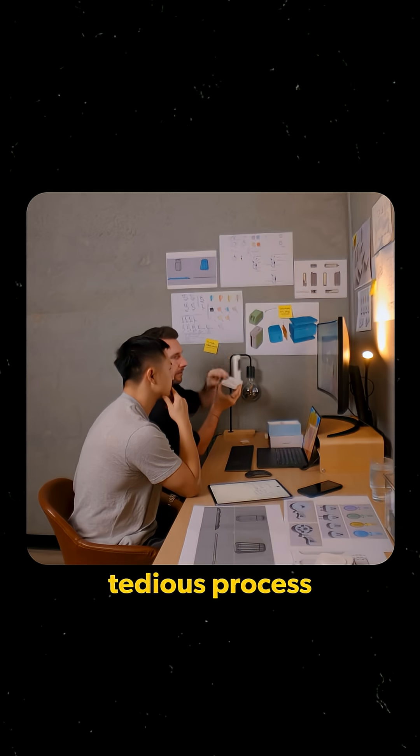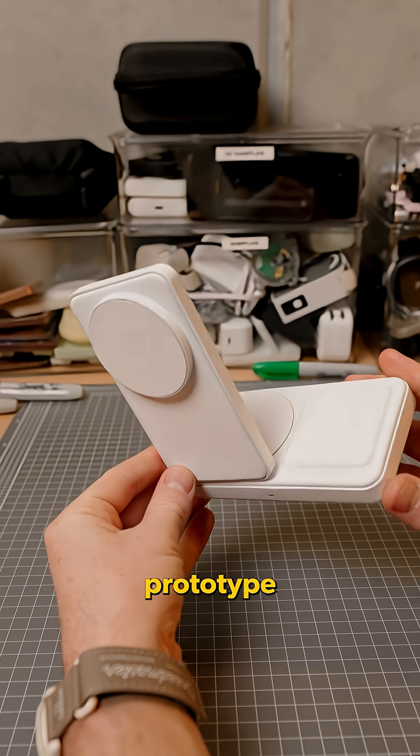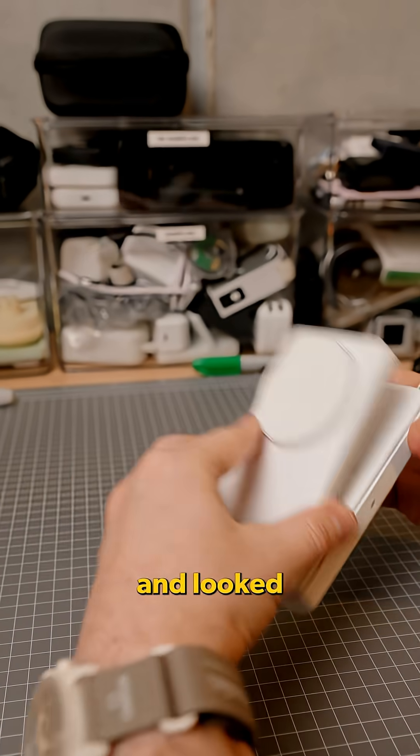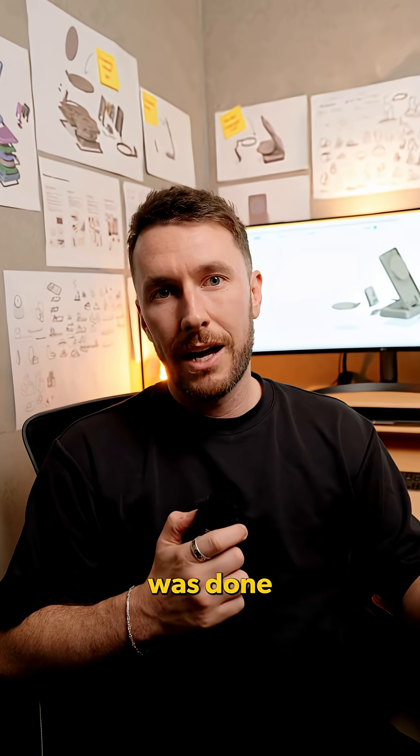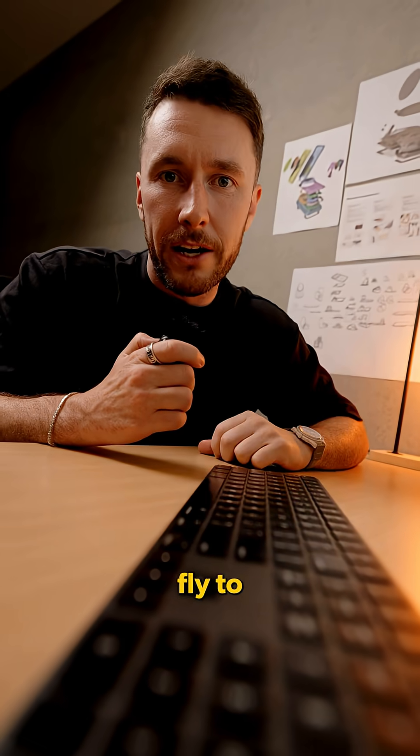This was a long tedious process, but finally we got a package delivered. At last it was here — a fully functioning prototype, and everything worked perfectly and looked exactly how we imagined. Now that this was done, the next step was to officially start custom tooling at the factory, and to do this best, we knew we had to fly to China.